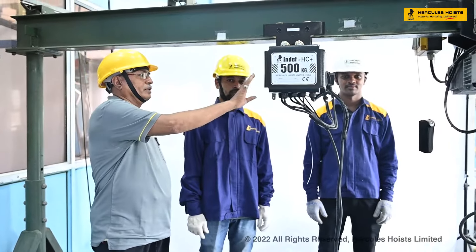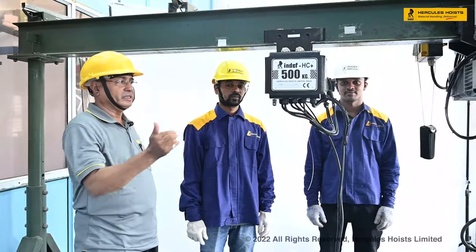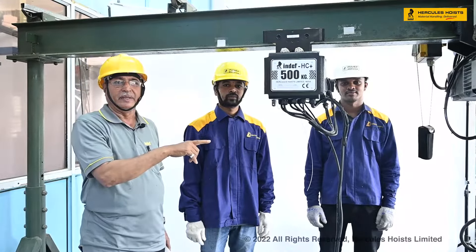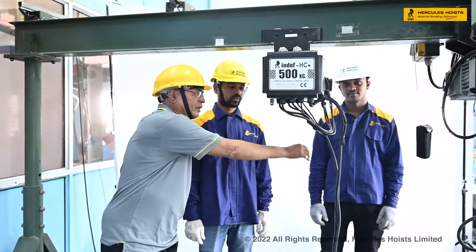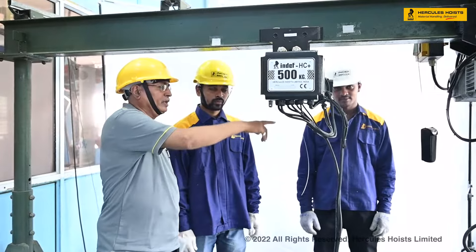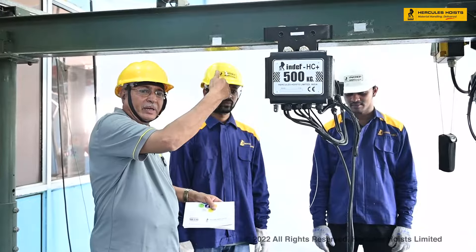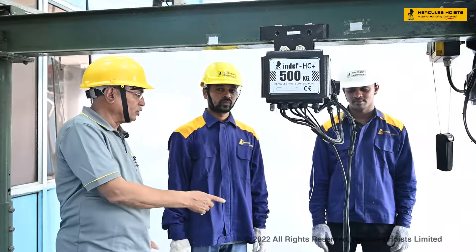How to replace a chain. In case it is a worn-out chain or we want to replace the chain, we will first insert a wire on the load chain wheel, then tie the chain on the wire. We will press the button to move the chain so that it rolls over the load chain wheel and comes out.